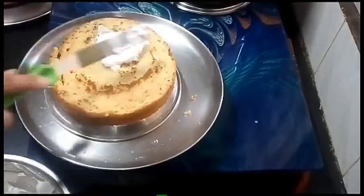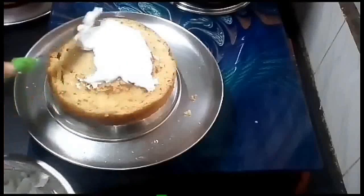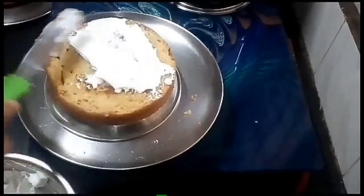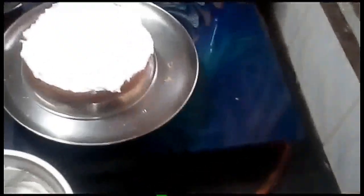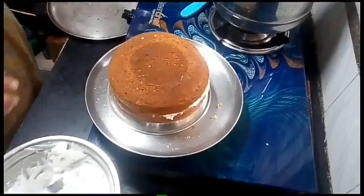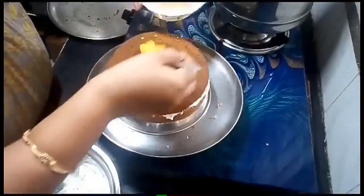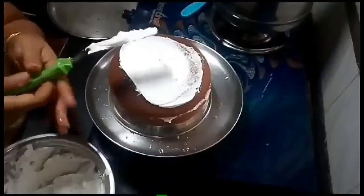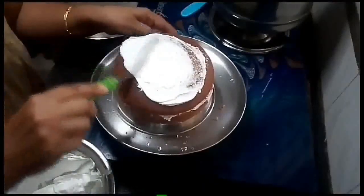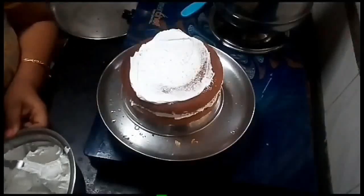Apply the whipping cream to the plate. The base is set on the plate. We will start to decorate — apply the sugar syrup, then add the whipping cream on top.